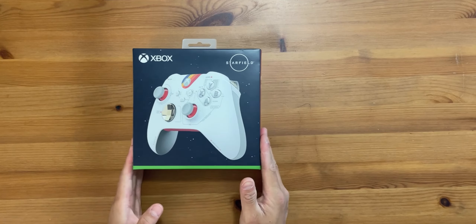What's cracking folks, Lloyd here back again with another video. It's been a while since I unboxed and bought a new controller — right behind me is the last controller I unboxed, which is the limited edition Forza Horizon 5 controller. That was back in 2021. I'll link it up and also down in the description in case you guys want to see that unboxing.